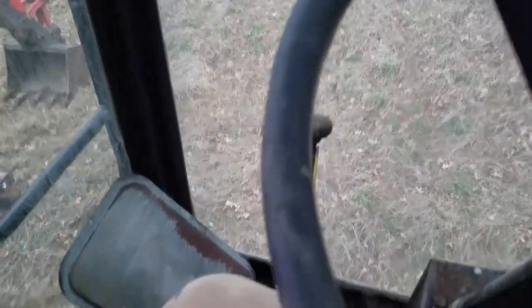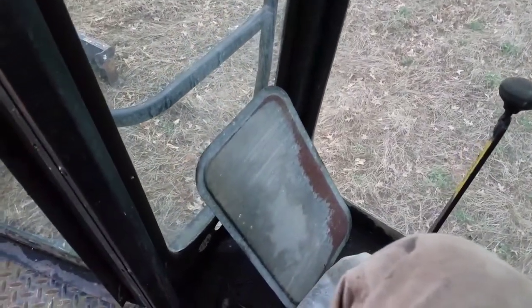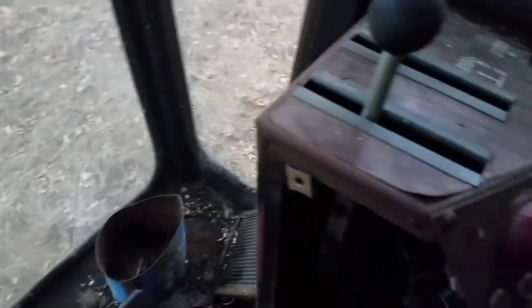I had to stop the video — the guy that rents the ground out back here stopped by. He's over at the neighbor's place feeding their dog. He's a Gleaner guy, an International guy, and he saw this and had to come over and see what was going on. But here's inside the cab of this one.